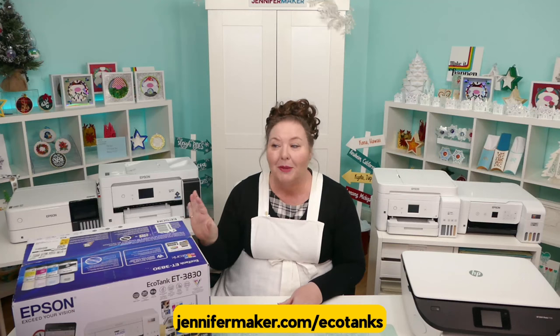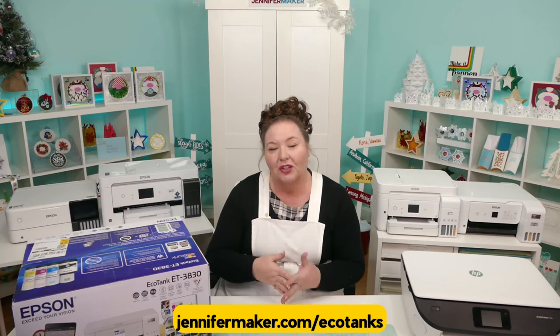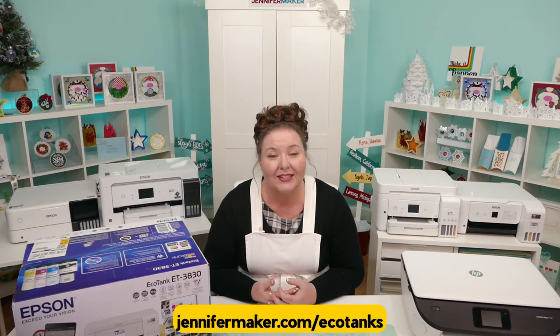If this mention of sublimation is new or confusing to you, just know that sublimation is a special and very cool process that allows you to transfer a special ink onto another surface, like a mug, a tumbler, or a shirt. I have many videos on sublimation crafting — you can learn more at jennifermaker.com/sublimation-for-beginners.